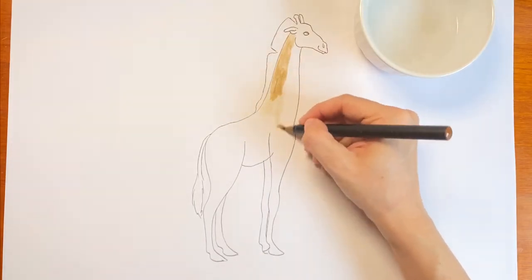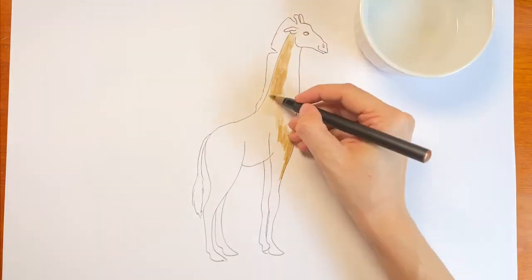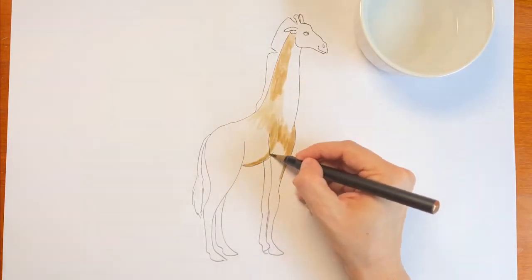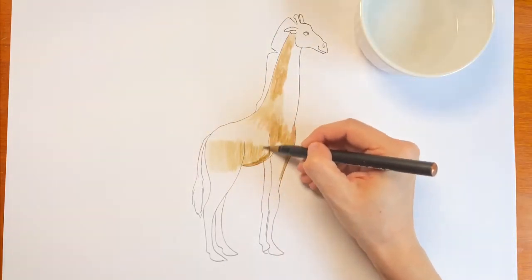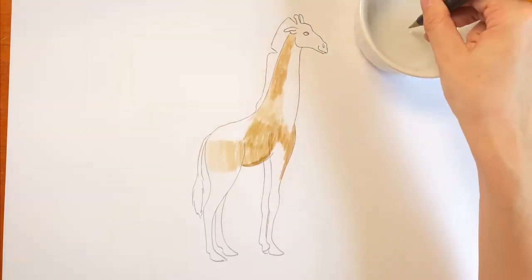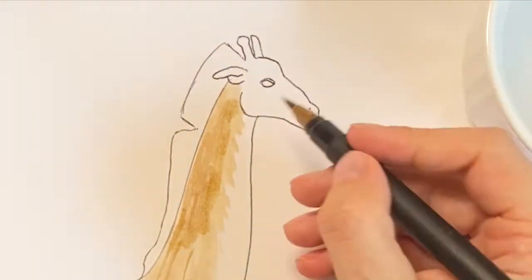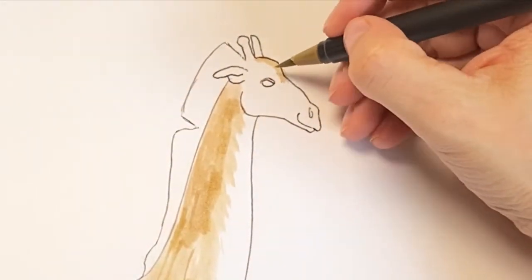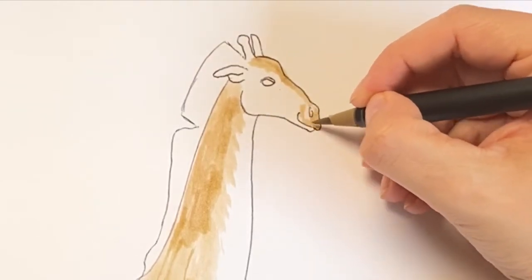Using your brown dipped in water, lightly fill in the body. Make it darker on the top of the neck, a little on the chest, the edge of his tummy, and his tail. On his face, go around the outside edge, and his lips, ear, and ossicones. Yes, that's what they're called — ossicones.